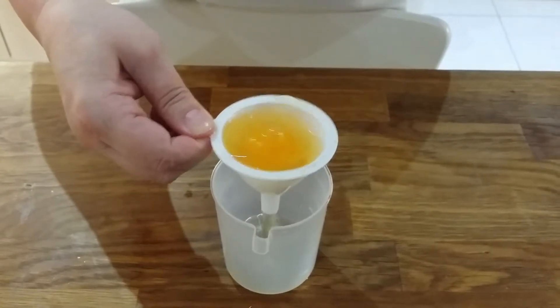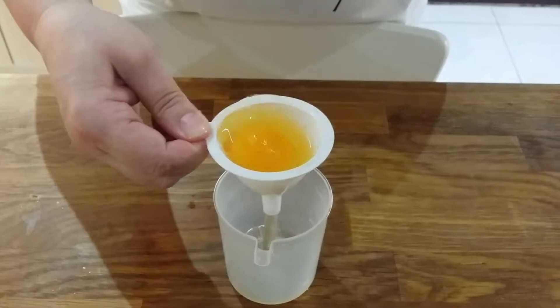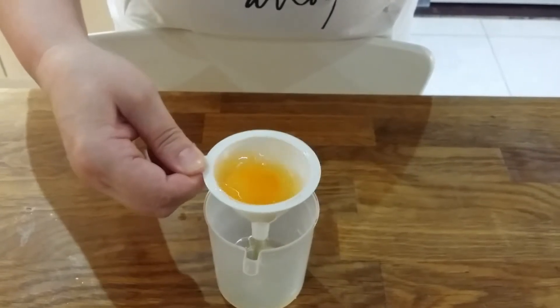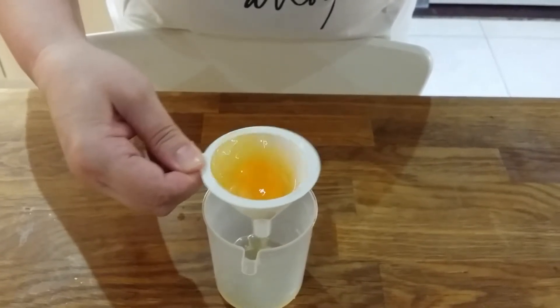A small funnel and a little container and one egg. We crack the egg into the funnel — the white starts to slide through nicely. We swish it around a little bit and that lets the white slip under the yolk, and after a few moments you end up with simply the yolk in the funnel and the white in the container.